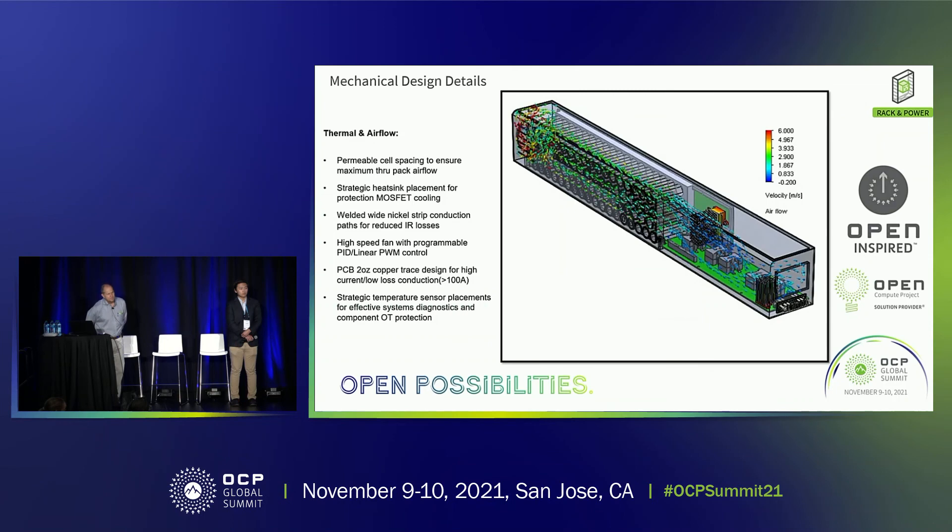Regarding provisions for UL 9540 and 9548 testing: we're not actually going to sell the unit — that's not what Analog Devices does. We're going to provide a reference design. We're working with a battery manufacturer to help us through that process, and we do anticipate meeting those requirements.